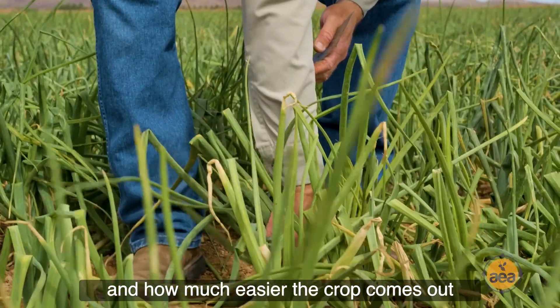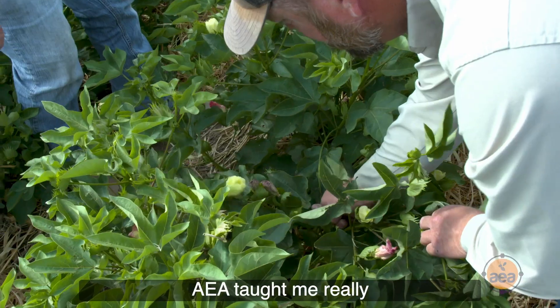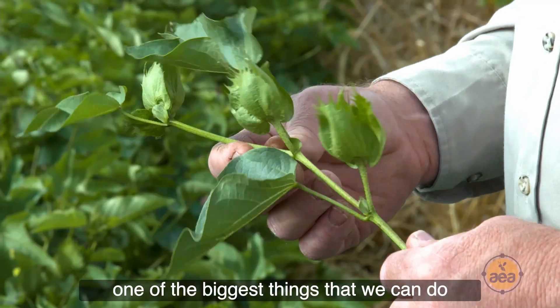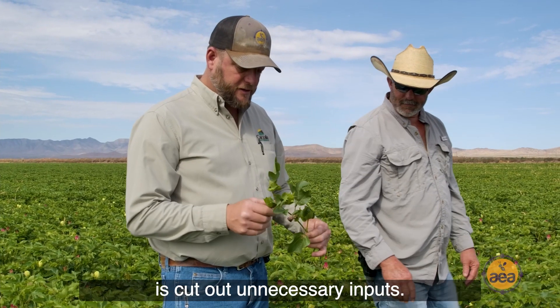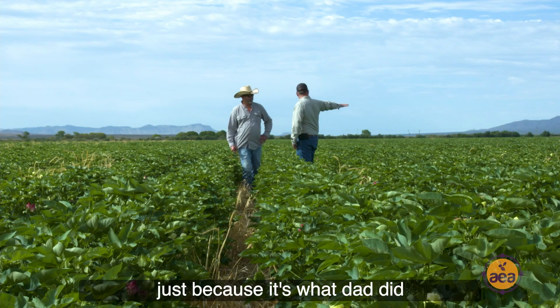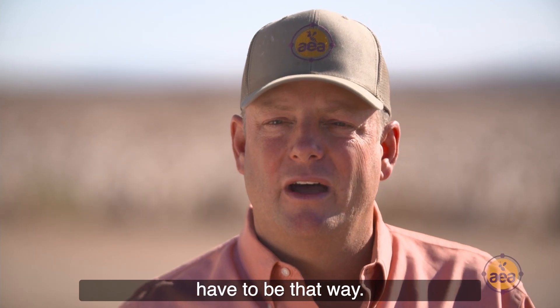They noticed how much easier and cleaner the crop comes out. PEA taught me really one of the biggest things we can do is cut out unnecessary inputs. Especially in fertility, there were a lot of things we were applying just because it was what dad did and what granddad did — and it doesn't have to be that way.